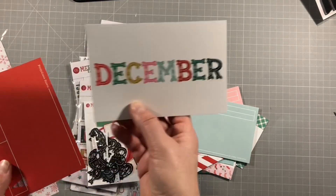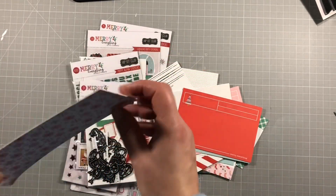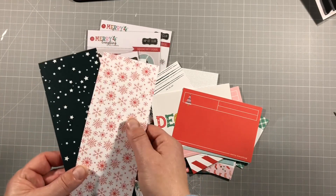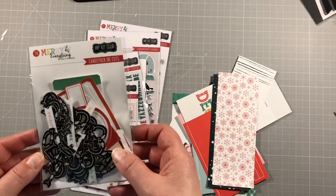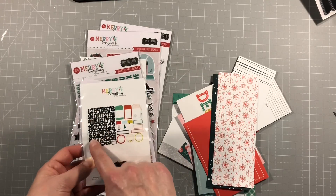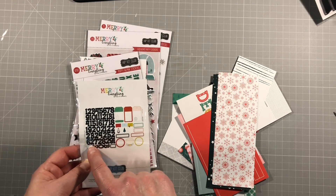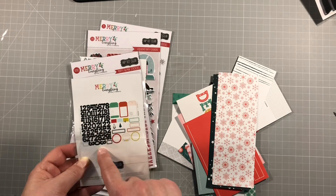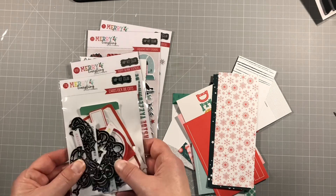We always have a month card - December - then Merry Everything, and just these two plain ones with snowflakes and stars. Fantastic, lots of layering opportunities. This is the cardstock die kit and you can see on the back what's in here. We've got numbers - looks like three or four of each - and then some tags and labels and things for journaling.